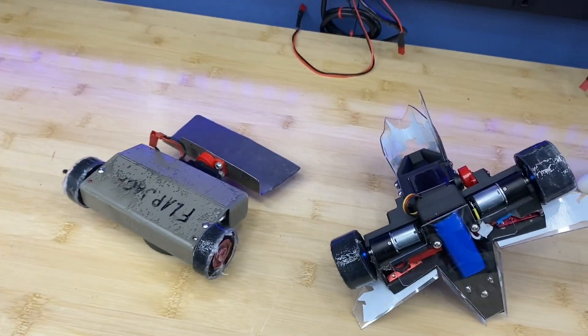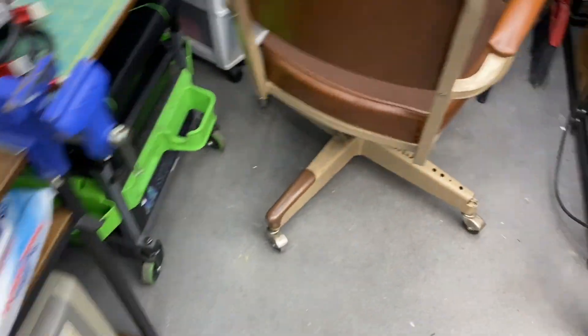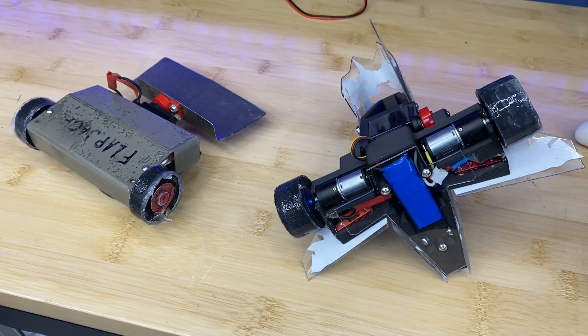Now, even though this is something you can do the night before, I would recommend doing this like a few weeks before and practice driving with it, because it will drastically change how the robot drives.